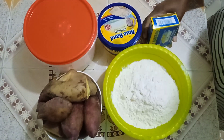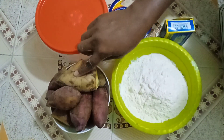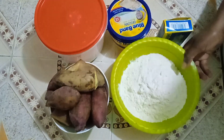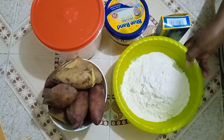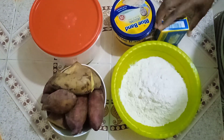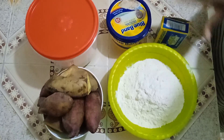Today I'm going to show you how to make cookies or biscuits using sweet potatoes. The main ingredient will be sweet potatoes. Then I have my two cups of self-raising flour, my margarine, sugar, and I'll use a bit of baking powder. So let's start the process.